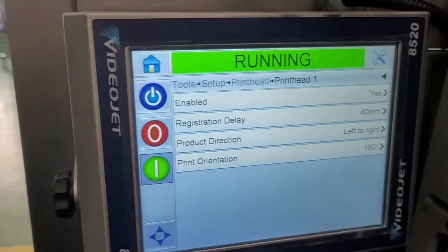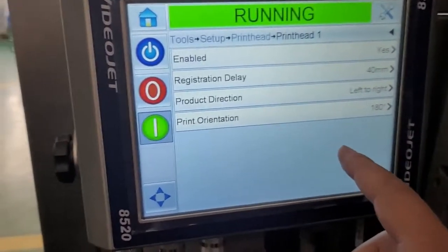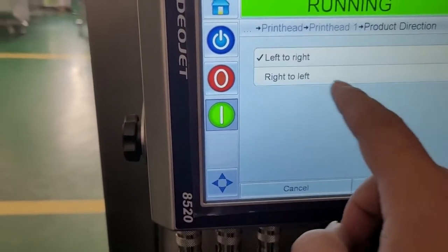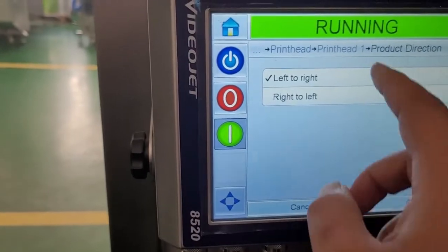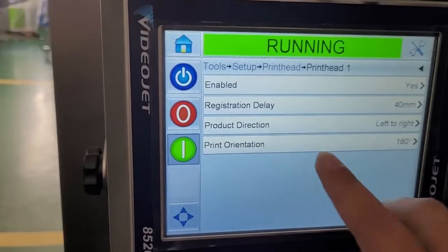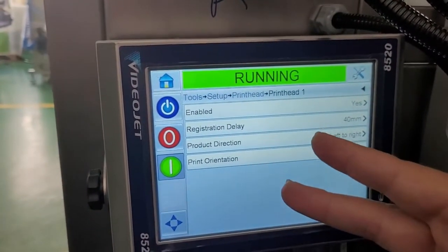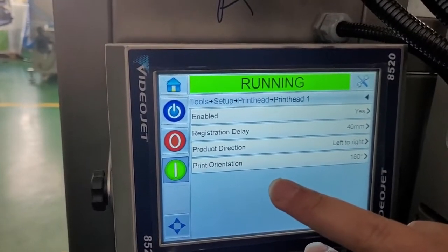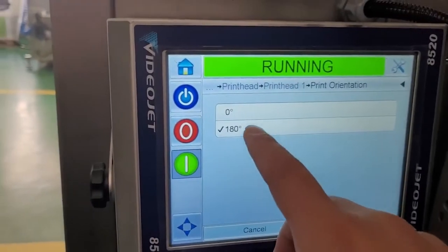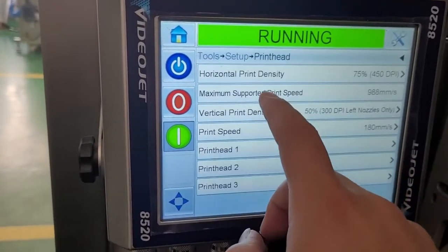Product Direction lets you set the writing from right to left or left to right. The last option is Print Direction — you can rotate the writing upside down, setting it to 0 or 180 degrees rotated.